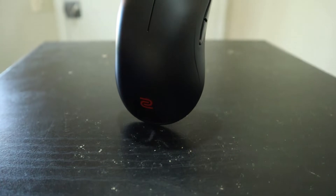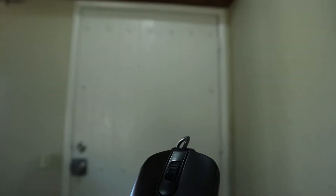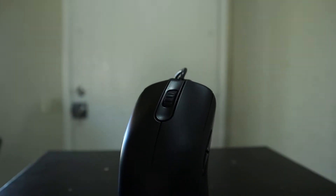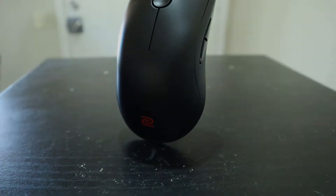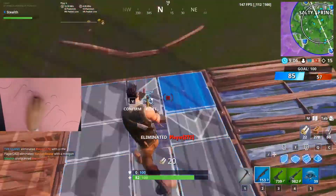Overall, the FK1 Plus is a pretty comfortable, well put together mouse at a great price point that performs well in both FPS and third-person games. Personally, I don't think this mouse is the best fit for me — I'm not a fan of heavy or extra large mice — but if that's something you look for in gaming peripherals, I would definitely recommend the FK1 Plus.